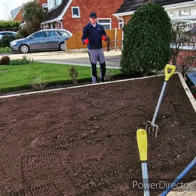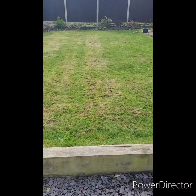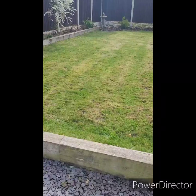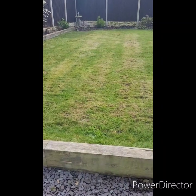Hi guys and girls, and welcome back to another episode. After I reviewed the footage from yesterday, I realised I wasn't happy with the amount of thatch left in my lawn. As discussed yesterday, the plan was to lightly rake over it to pull out some of the thatch, and to then purchase a scarifier to aid me in my work and save me a lot of time.